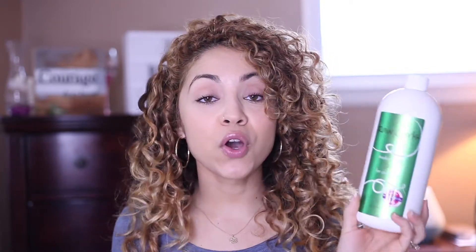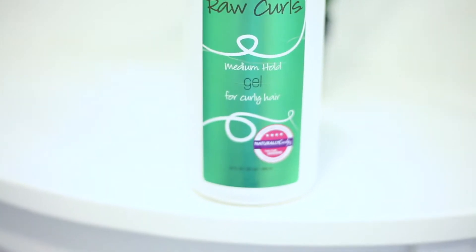Mainly this review is going to be about the gel, because I feel like gel is always the star of the show — at least for my hair it is. My hair loves gel, it works best with gel. I love this product honestly, but I'm going to give you the pros and cons. So to start off, the pros: it's natural.